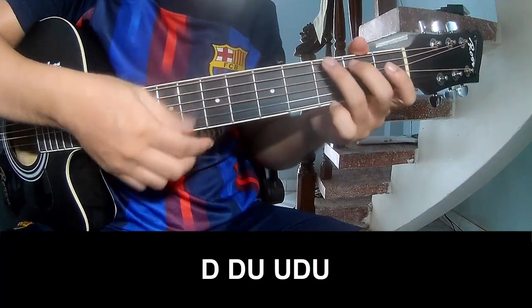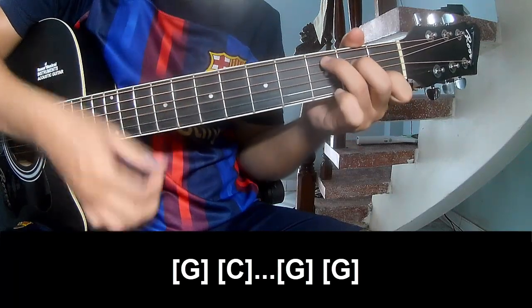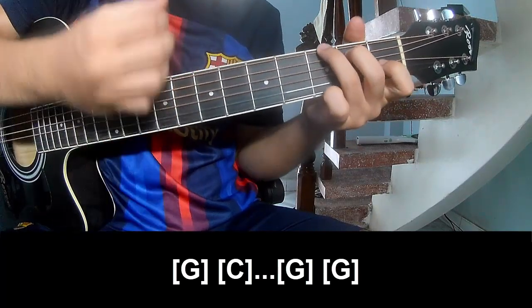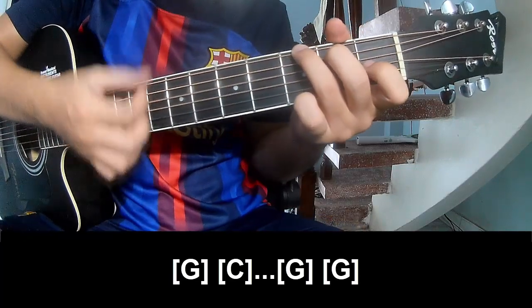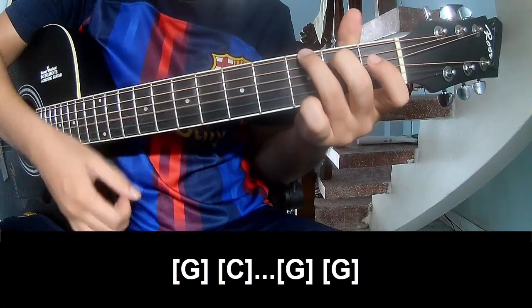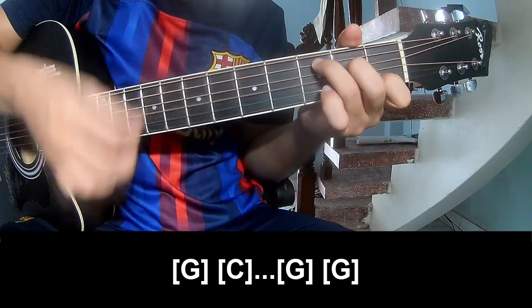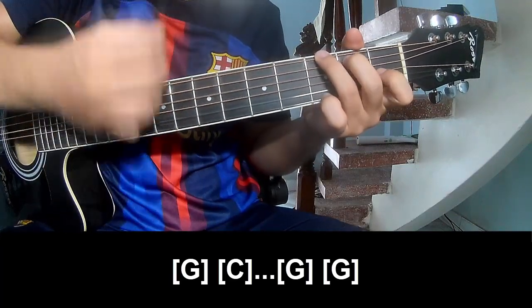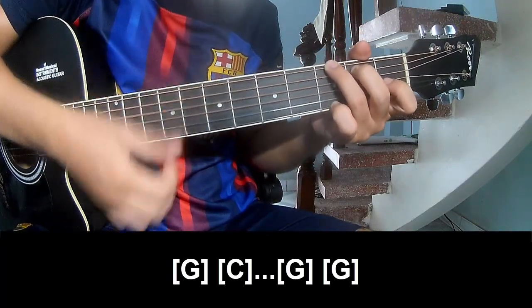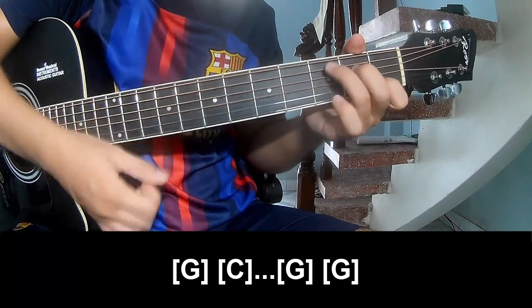And to play long: G, C, G, G. Special in C, C, G, G, G, C, G.